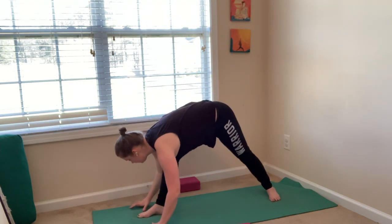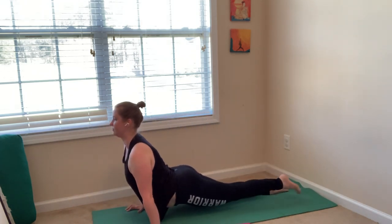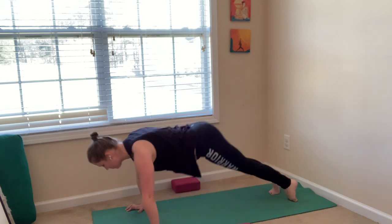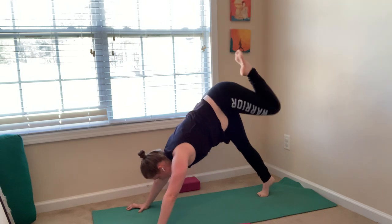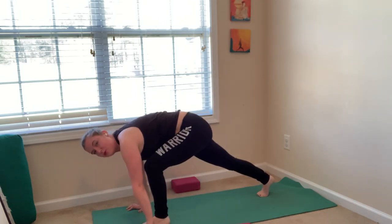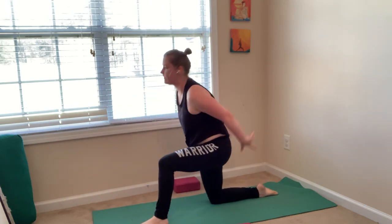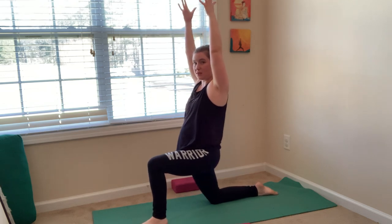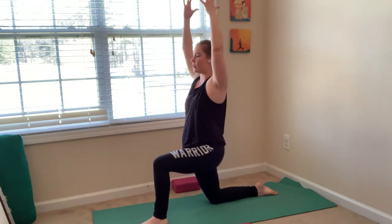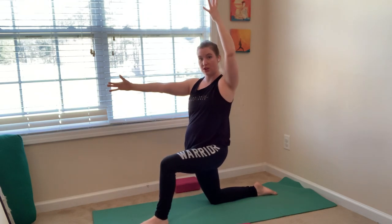Plant your hands, step back to plank, move through your chaturanga. Inhale, lift your left leg up. Exhale, low lunge — step your foot in between your hands. If it doesn't make it, place it there. Inhale, crescent moon — lower down, reach out. Sink down into your hips but draw your belly in. Extend through the crown of your head. Imagine you're dragging your left heel back so your hips square to the top of your mat.